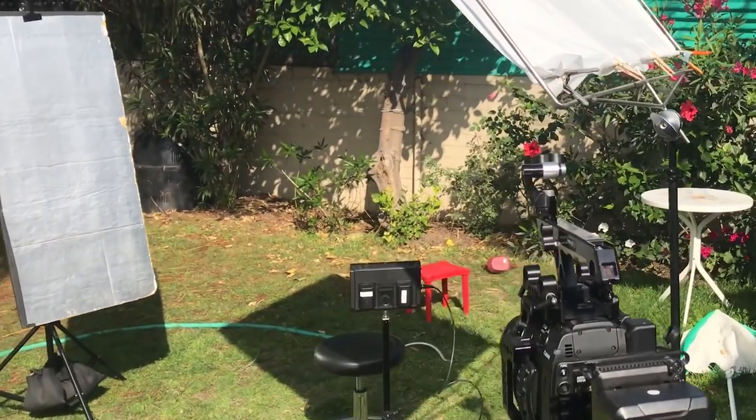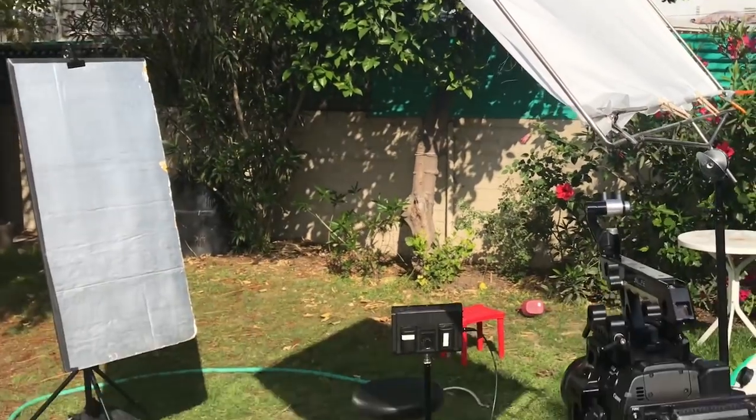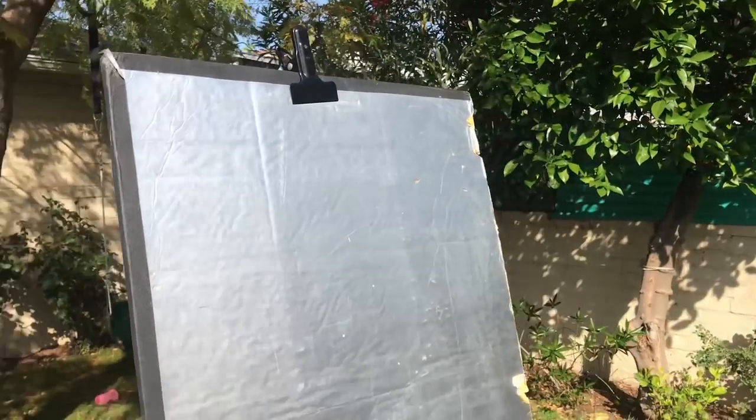I don't have that many big strong lights to overpower the sun, but I definitely have a 4x4 frame which I put up here with some diffusion on it — some full grid — and I have a DIY Home Depot reflector behind me on a lighting stand, and it works out pretty well.